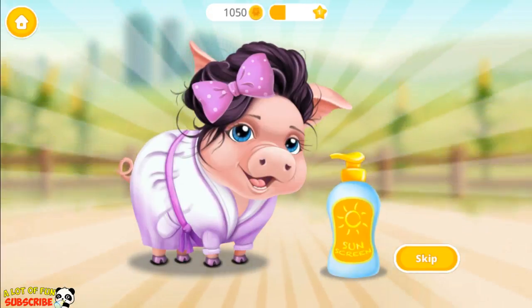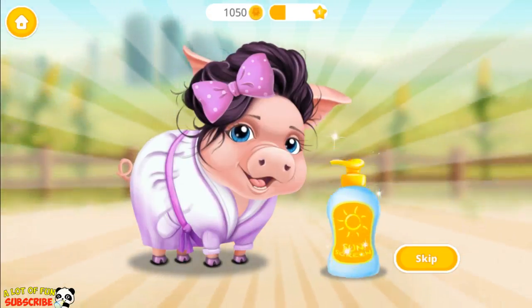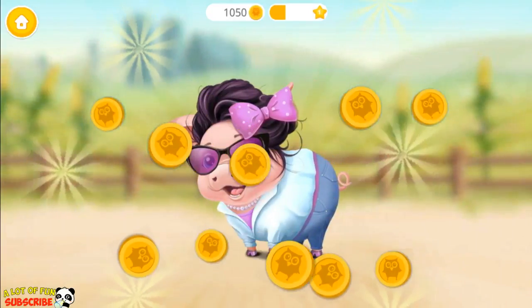Yay! Good job! Mrs. Pigsley's skin looks great. Yay!